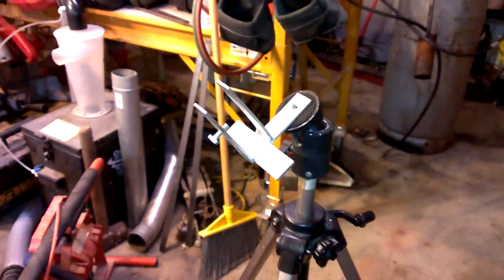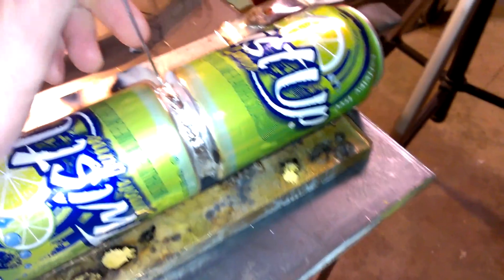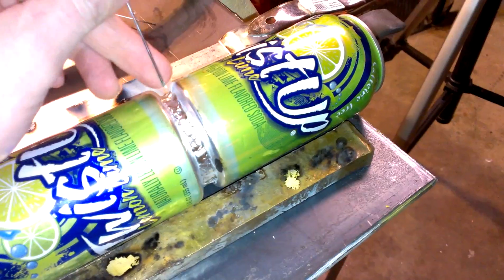Jody at Welding Tips and Tricks has some really good videos about the difference in the way the puddle looks. I tried taking some videos this evening with a filter in front of it, but they didn't turn out too well — I'll try and get some better videos up. Basically, the less cleaning action you have, the dirtier the puddle, and you'll get a film that floats on top, making it difficult to progress. But if you have too much cleaning action on such a thin piece of metal, it just makes it really difficult.